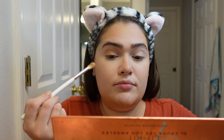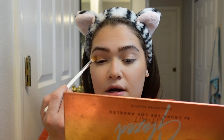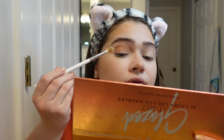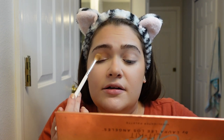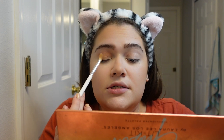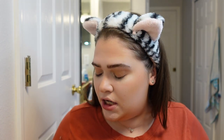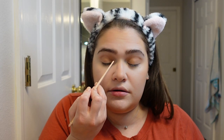We're doing windshield wiper motions from left to right and right to left, going back and forth. We're going to make sure we put it in the crease and on the eyelid as well. It should look like that. Now we're going in with Glare and putting that on our inner lid right here.